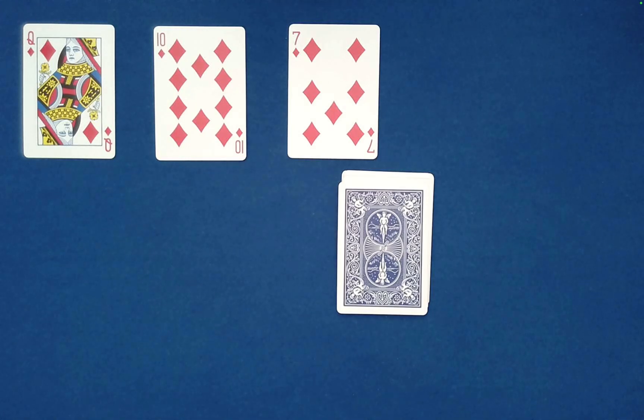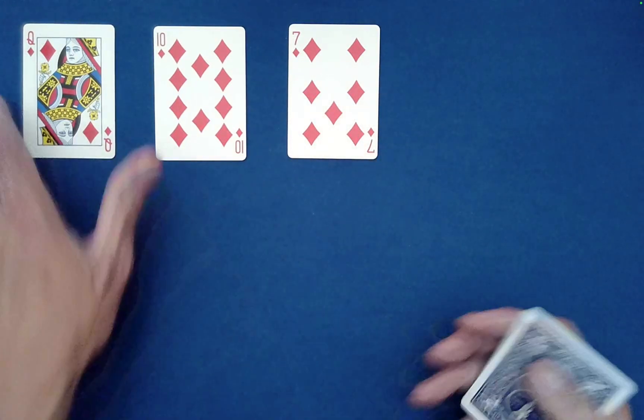Think about it — three random selections essentially finding each other. If you do exactly what I showed you, this is truly self-working. There's no sleight of hand, no sneakiness. There is one small subtlety I need to point out, so let's go back to the beginning for a moment.